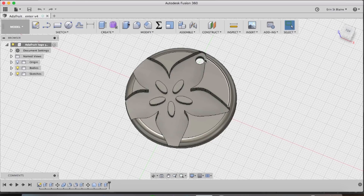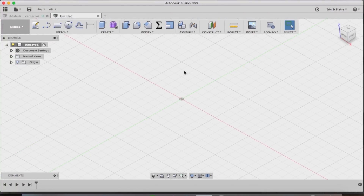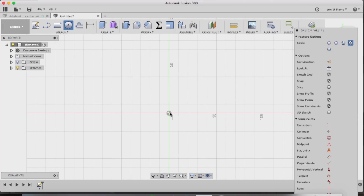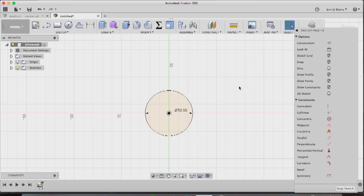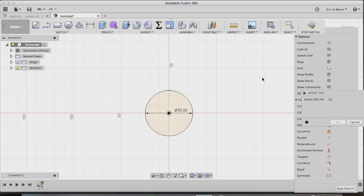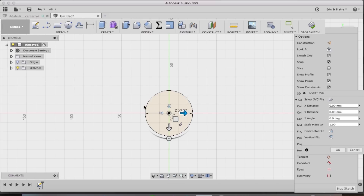Now we'll go over to Fusion 360, import our SVG, and turn it into a beautiful pendant. I'll start a new design and the first thing I want to do is establish the size of the pendant. I think I want it to be about 50 millimeters across, so I'm going to choose this floor plane and make a center diameter circle that is 50 millimeters. Now I'm ready to import the image I just made — I'll go to Insert SVG, find the file, and it came in pretty small so I'll have to resize it to the size and placement I want.